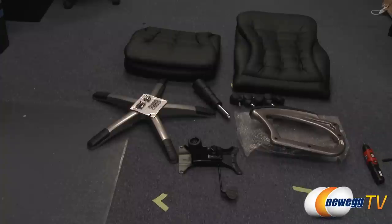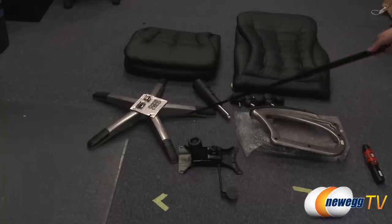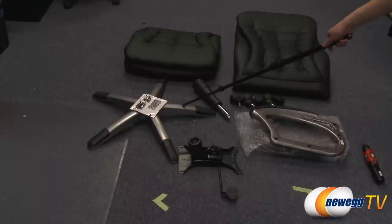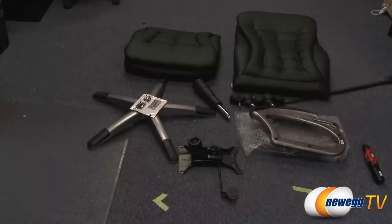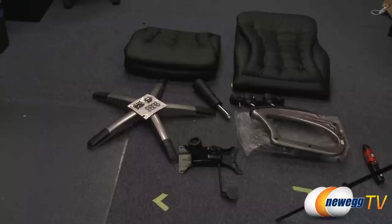This screwdriver is not included, but it is probably best to have this when you install every component together. Over here we have the mechanism that controls the tilt as well as the height of the chair. And this is the gas lift, five casters for the 27-inch nylon base. It is pewter finished, as well as the arms — the left and right arms are also pewter finished. And here is some mounting hardware in this little package here.